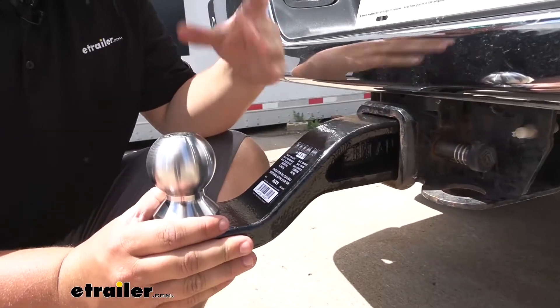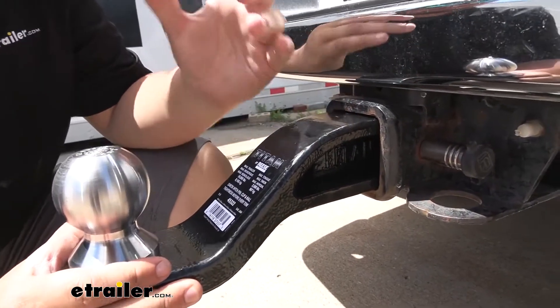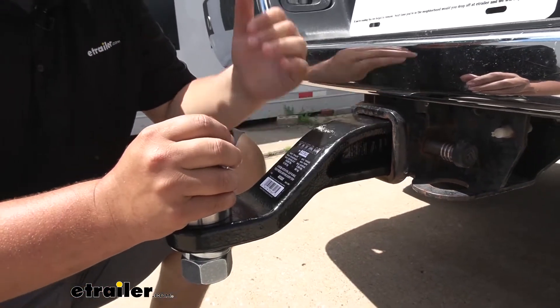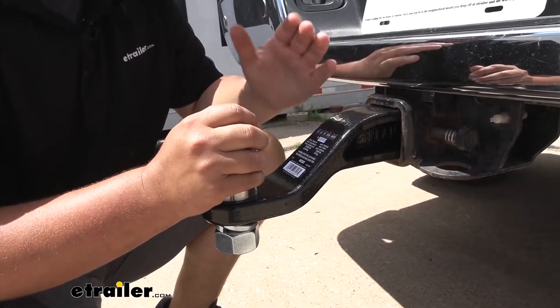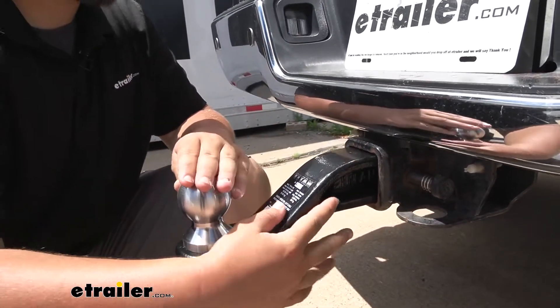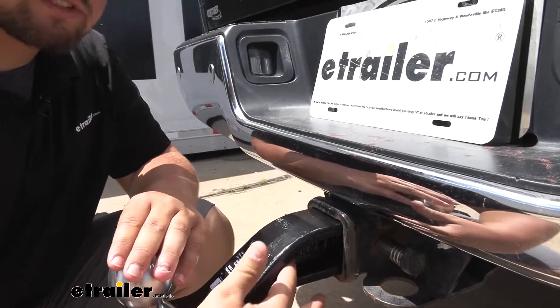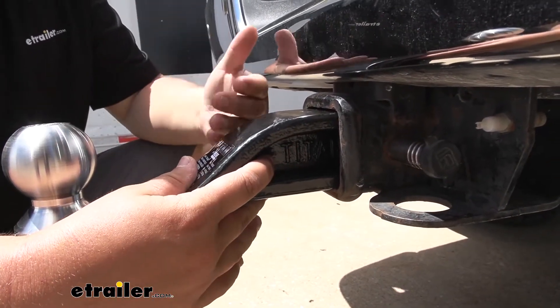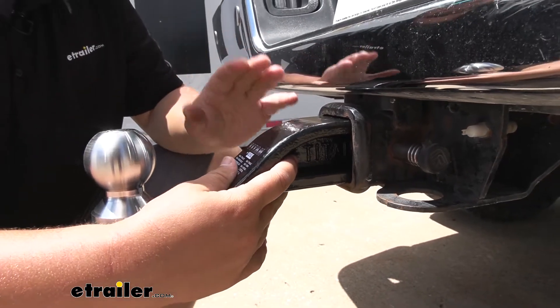Our ball mount is going to be a nice steel construction, so it's going to be really strong for a long time. It's also going to have a nice black powder coat finish to help resist rust and corrosion. One thing I do want to mention is it's going to have these channels — that's just going to add some extra strength versus it just being an open ball mount like the majority of the ones out on the market.